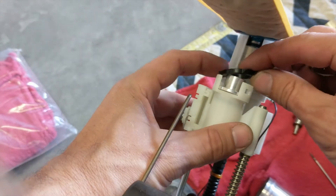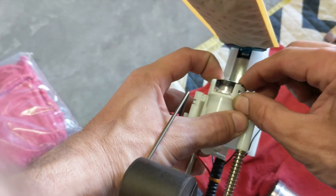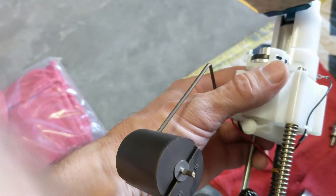Once back in, you've got it seated all the way, you can go ahead and put this piece back in — press in, make sure it clips in completely.